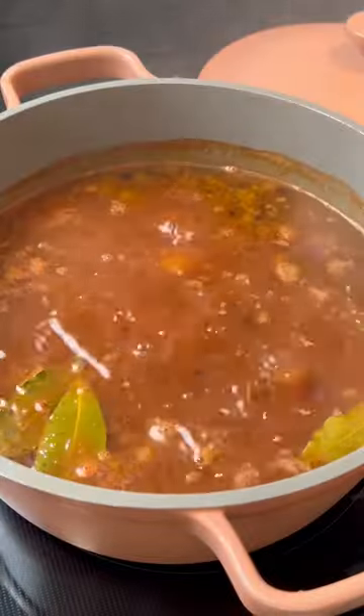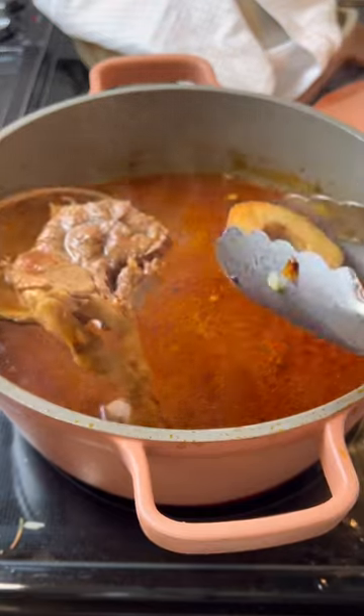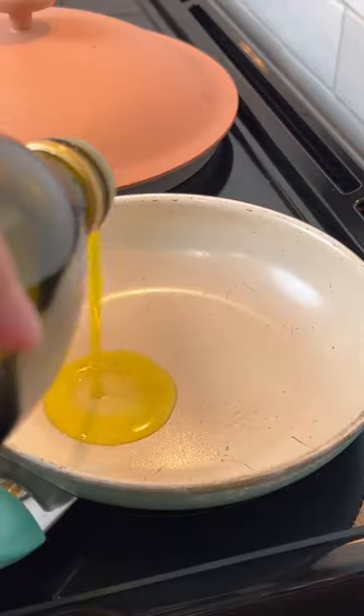Let it simmer on a medium-low heat for about two to three hours until the meat is falling off the bone. When the bone can pull off the meat like that, that's when it's ready.